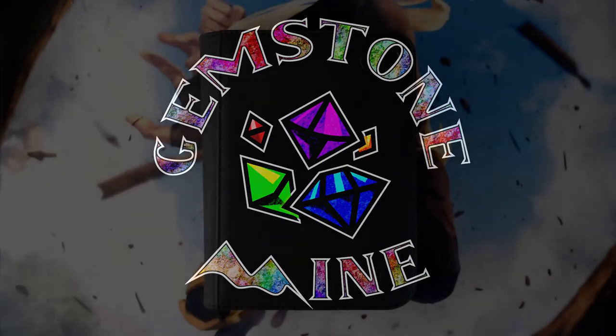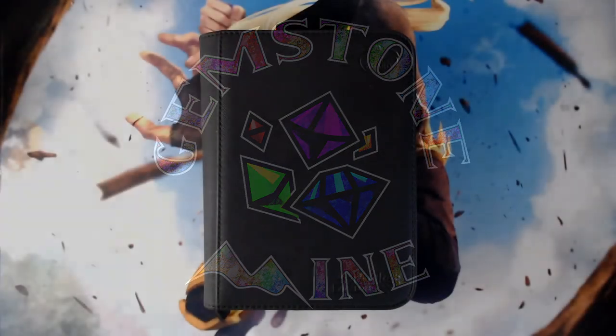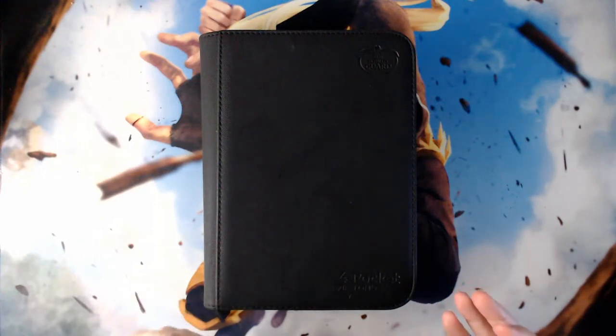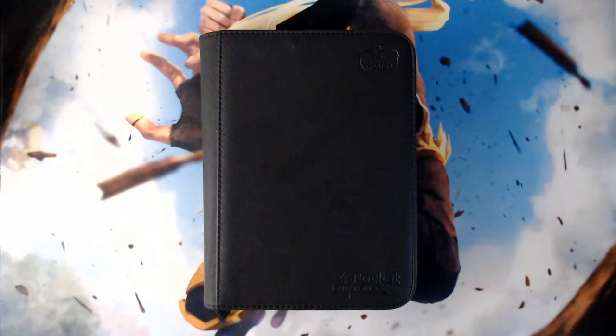Hello and welcome to another episode of Gemstone Mine. I'm John, flying solo today — Jake and Alex are taking the week off. I'm going to use this time to talk about something we've mentioned a few times on the podcast: the staples binder system. A lot of different content creators have discussed or made use of a staples binder system, most famously Jimmy and Josh talking about Vinnie from their play group.